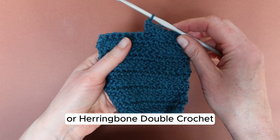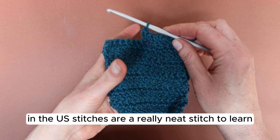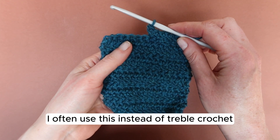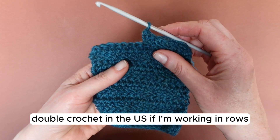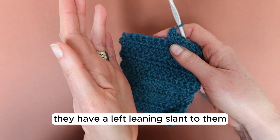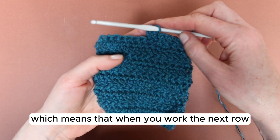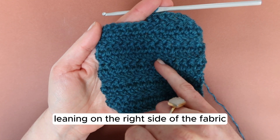Herringbone treble crochet, or herringbone double crochet in the US, are a really neat stitch to learn. I often use this instead of treble crochet, or double crochet in the US, if I'm working in rows. They have a left-leaning slant to them, which means that when you work the next row it appears right-leaning on the right side of the fabric.